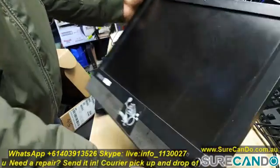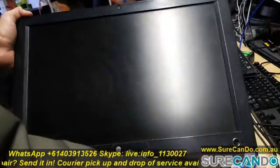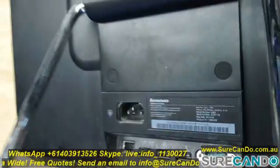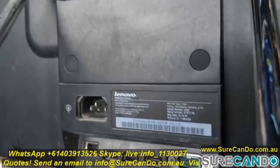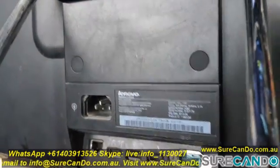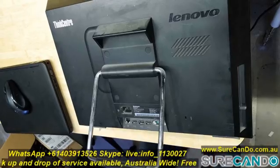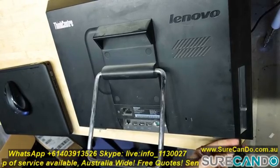This is a Lenovo ThinkCenter A70Z. It's one of the very basic entry models of the Lenovo all-in-ones, ideal for businesses or just running basic applications. This is running a 32-bit Windows, unfortunately, so upgrading with an SSD is the best method to improve its performance.